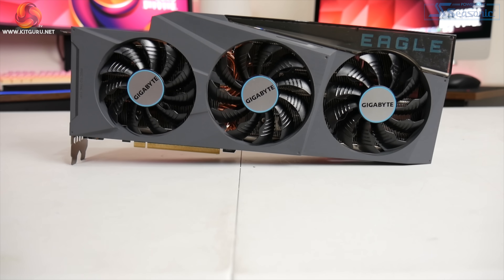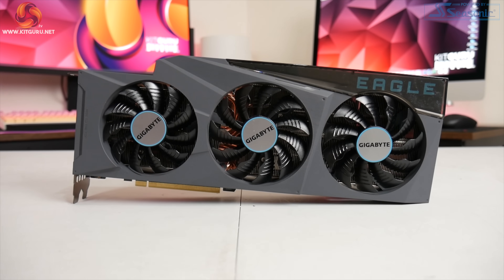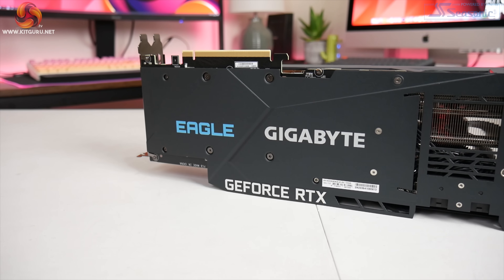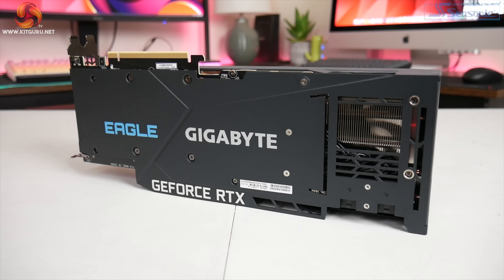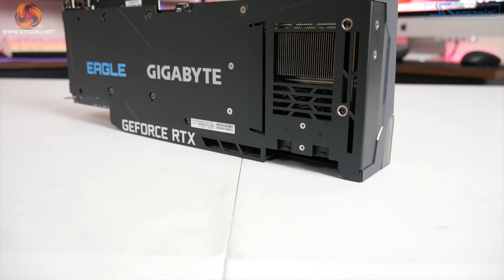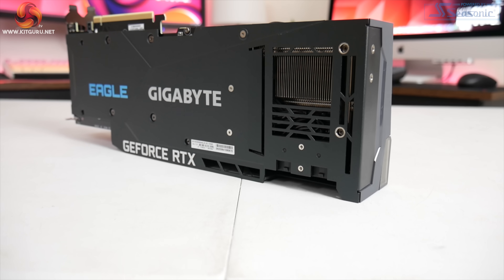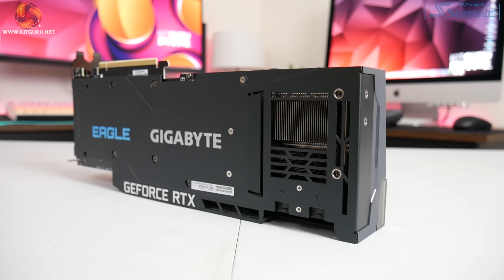Gigabyte is also using its reverse fan technology here, so the central fan actually spins in reverse relative to the outer two fans — this should reduce overall airflow turbulence, thus increasing pressure down onto the heatsink itself. The Eagle also features a full-length metal backplate, as we would expect from a 3080, but there is a relatively large cutout towards the end of the card to allow for a more direct airflow path straight through the heatsink.